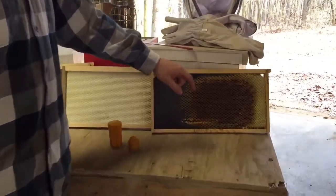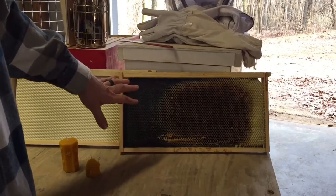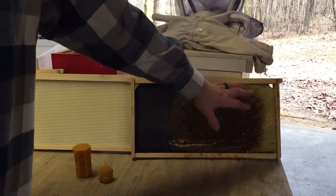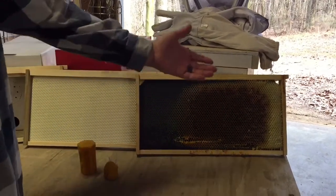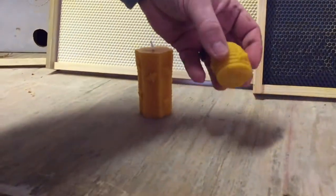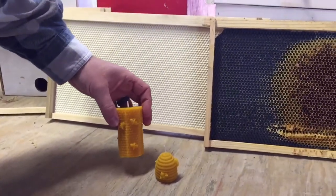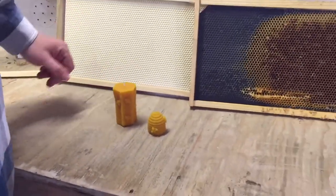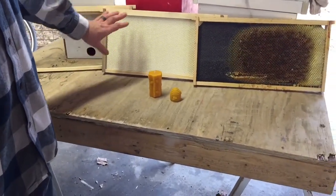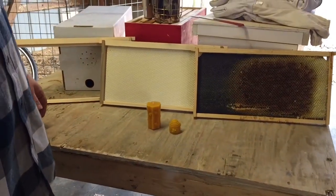After you harvest your honey, this frame was just one we took out from last season — as you can tell, they didn't completely fill it out. But you can scrape all this wax off and reuse this frame right now. We make a lot of candles — we've got a little two-inch candle and a little four-inch candle we make. You can also melt this wax down, take some frames that need more wax, and just brush it on there, and then you have a waxed foundation frame.